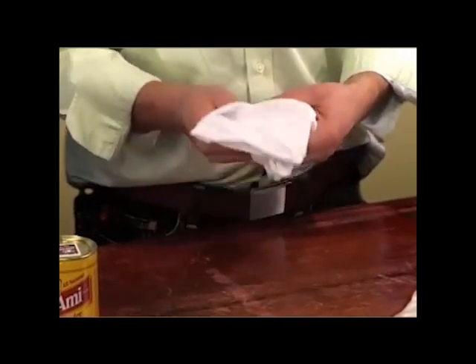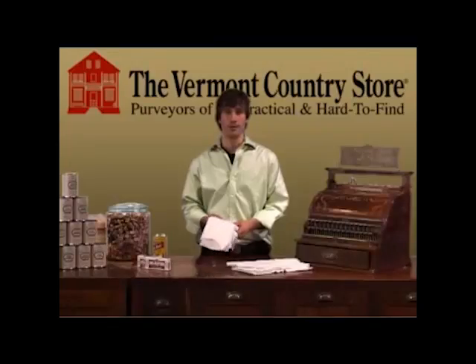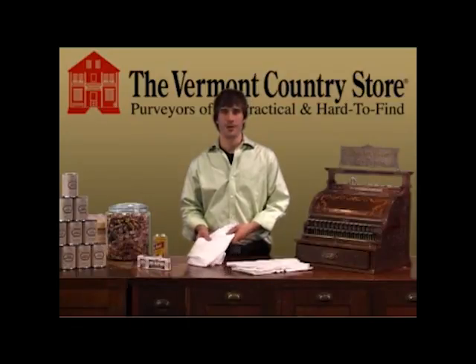You know, the decorative towels that you see, they're just not that absorbent. Well, these are really absorbent. It's a simple product — it just plain works, and that's what I love about them. Thanks for stopping by.